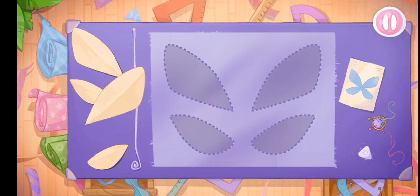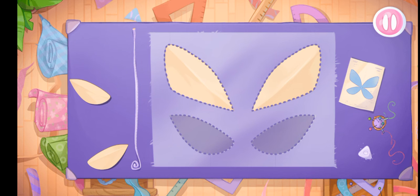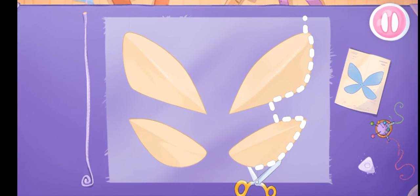A true fairy needs wings. Let's sew them. Let's lay out the templates on the fabric and cut out the details.